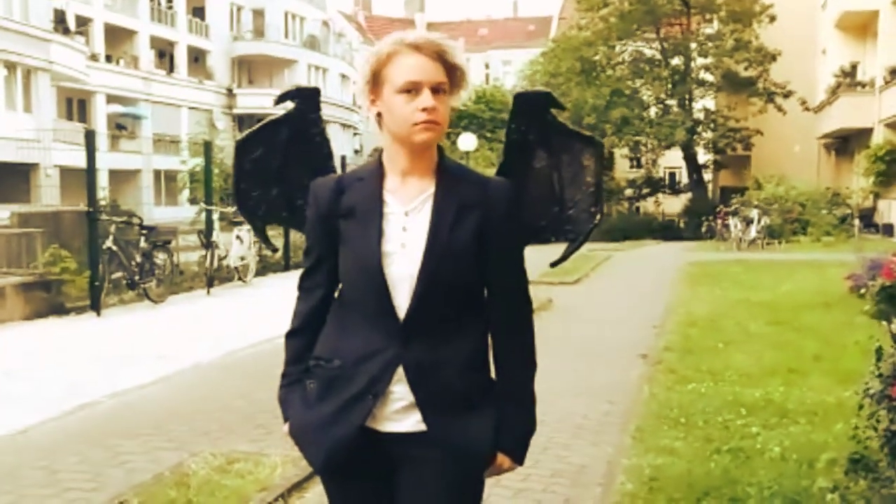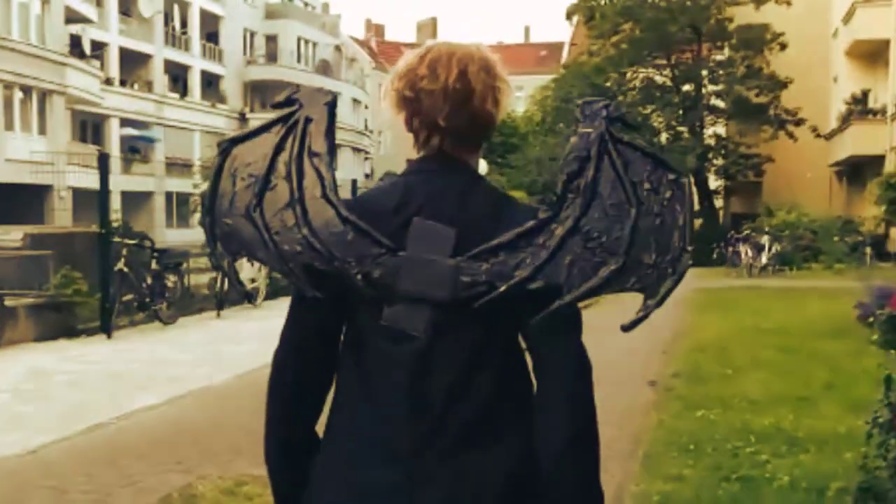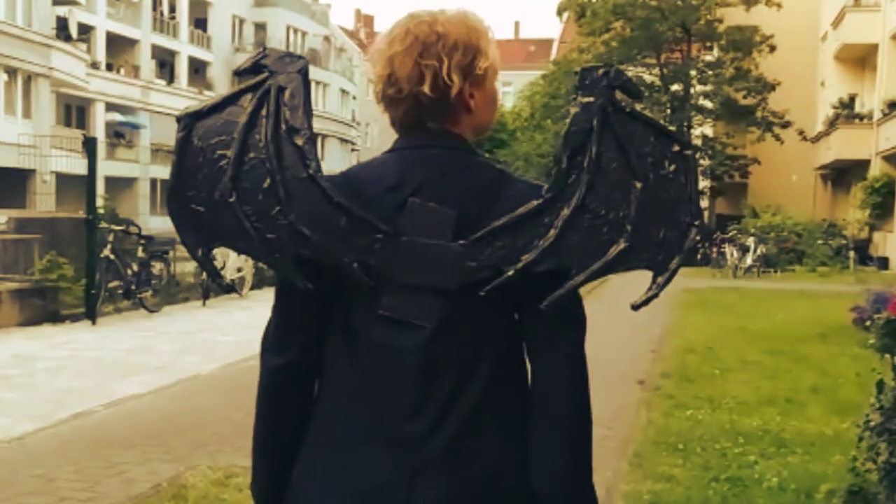Ahoy guys, in this video I will show you how to make your own demon or bad wings for cosplay.